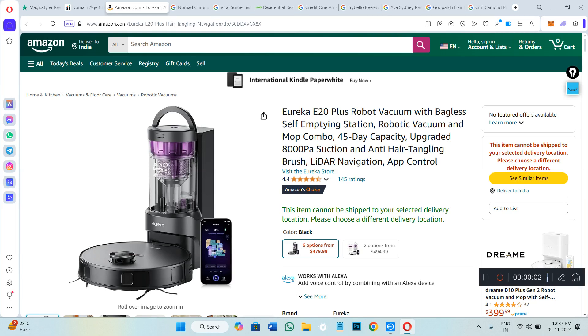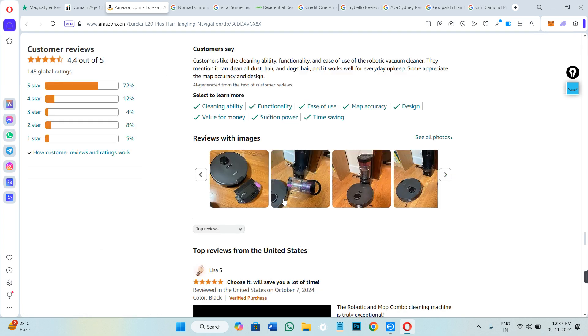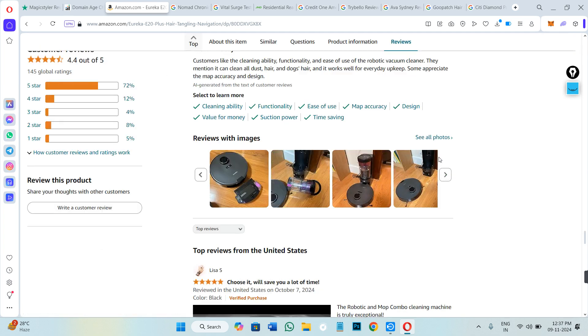Hello everyone, welcome back to the channel. This video will be a quick review of the Eureka E20 Plus. This product is available on Amazon.com and has received a 4.4 stars rating where 155 people actually rated it.